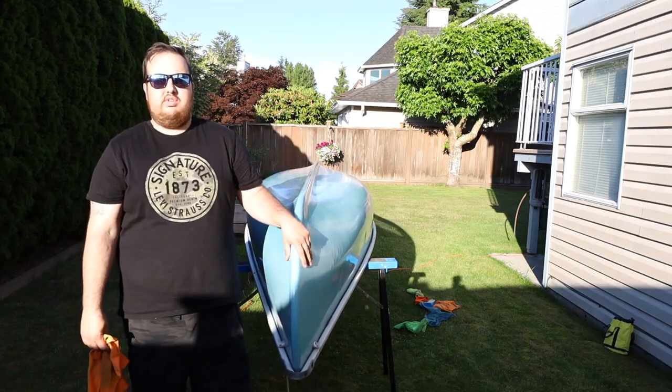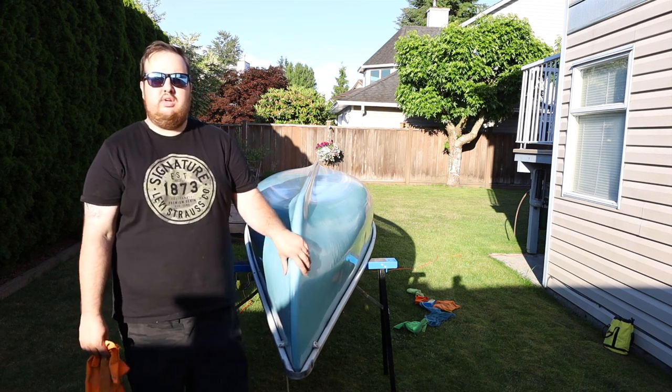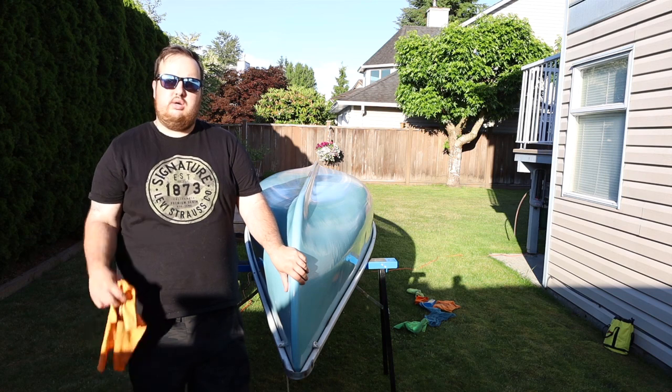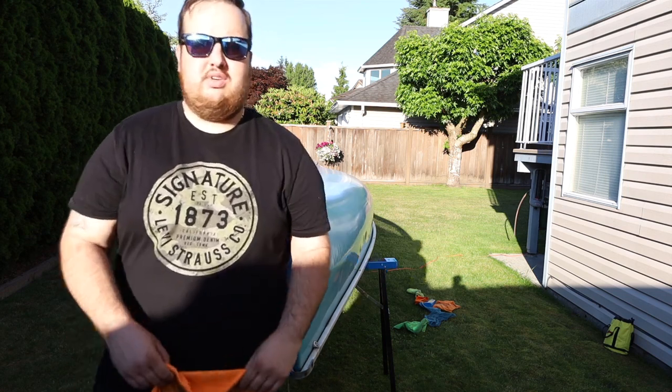Hey everyone, canoe's all waxed up and ready for the lake. We went from that light color to this nice bright blue. And just a reminder, make sure you hit the subscribe button down below for more outdoor videos. Catch you on the next one.